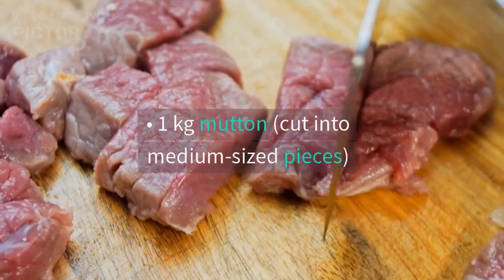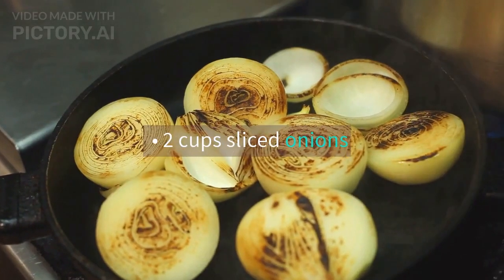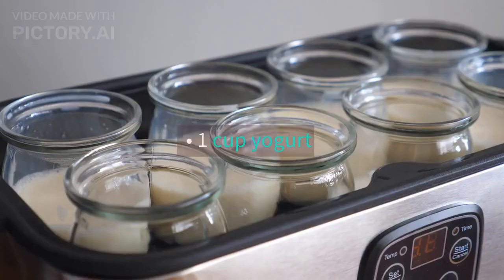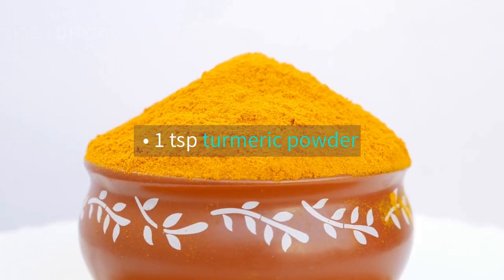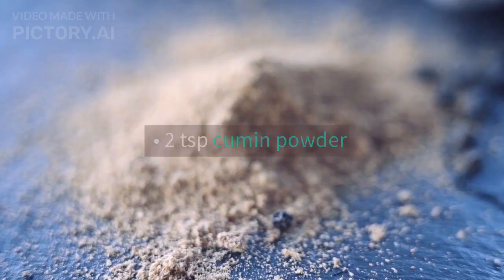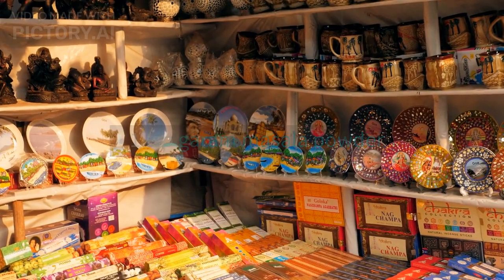Ingredients: 1 kg mutton, cut into medium-sized pieces. 2 cups sliced onions. 2 tablespoons ginger garlic paste. 1 cup yogurt. 1 cup tomato puree. 1 teaspoon red chili powder. 1 teaspoon turmeric powder. 2 teaspoons coriander powder. 2 teaspoons cumin powder. 1 teaspoon garam masala powder.